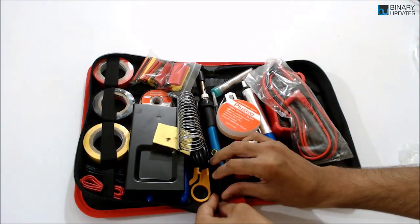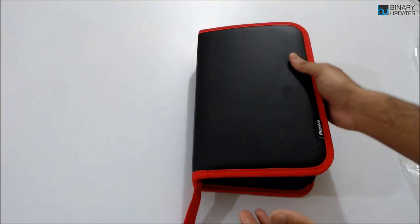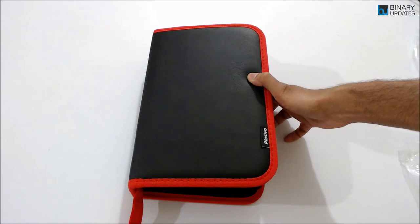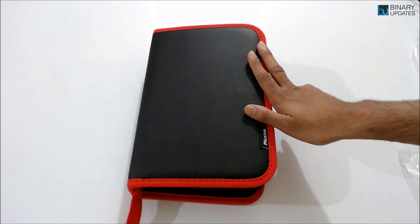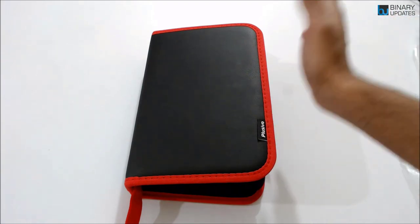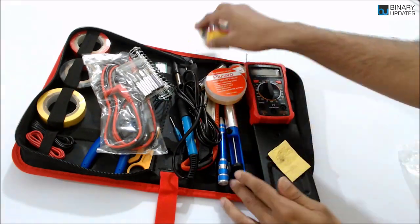The reason I love this kit is because you can put everything in and just pack it up. You can take it with you — to your office, work from home, or keep it as a spare kit. I always keep one of these so that whenever I have an idea and need to test something quickly, I can grab it and get to work.